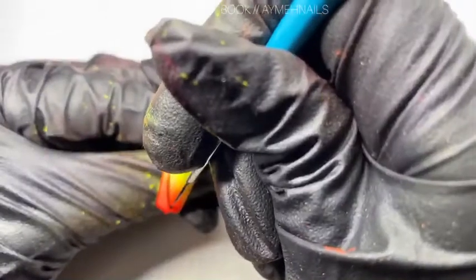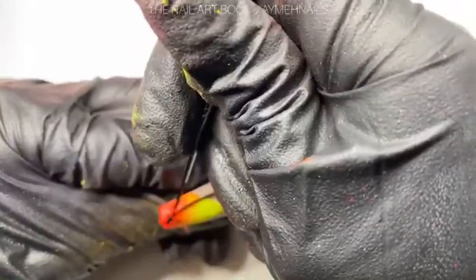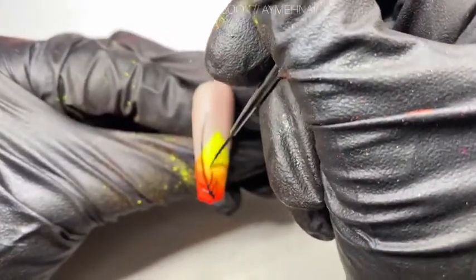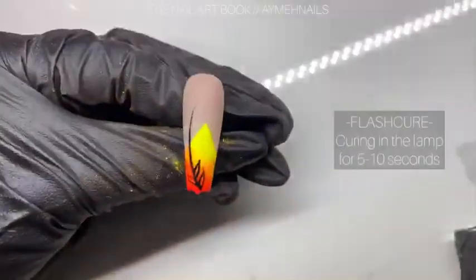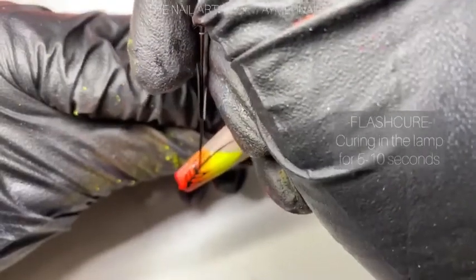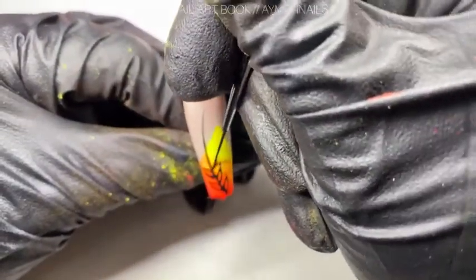After that, you can start creating the leaves on the vines. I like to stagger the leaves up the stem — they don't need to be perfect, not all leaves are the same. I'm also flash curing in between, just in case I don't like any of the leaves I drew. I can just wipe it away without worrying about messing up the whole design or having to start all over again.